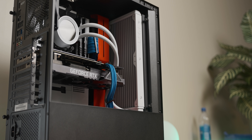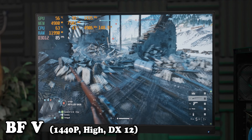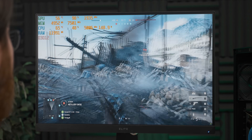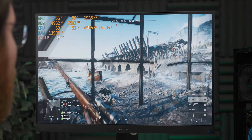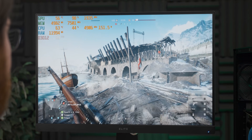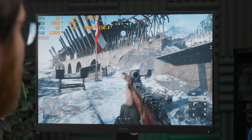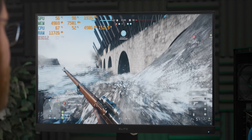Now that we have our graphics card in our test system with its 11900K and 16 gigs of DDR4 at 3200 megahertz, let's get a baseline reading of temperatures and frame rate. We're sitting under 60 degrees Celsius with a boost frequency of 1935 megahertz. It's been sitting like that pretty much the entire time we've been gaming, and that is a very solid baseline. So let's do the actual benchmark run to see how much more performance we can squeeze out of this chode beast.